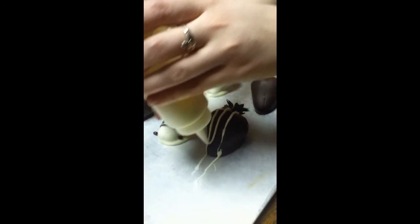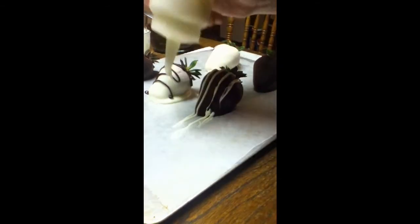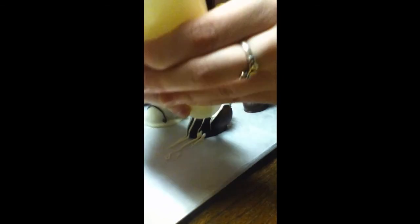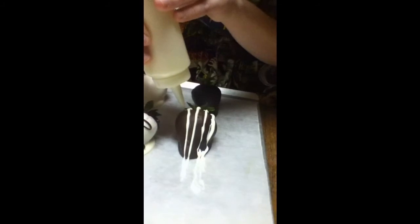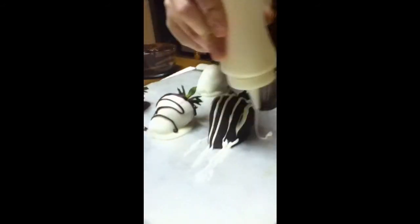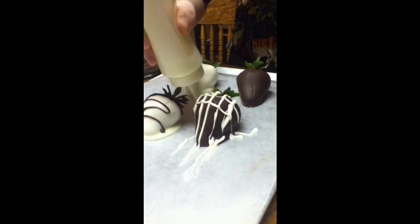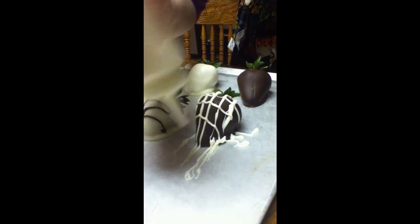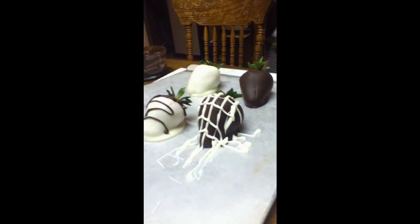We can do the same thing with our dark chocolate ones. Lines just going down, and then we'll go across. I'm going to be wary of your other strawberries when you're doing this. All this excess will be gone when we pick them off the wax paper and you'll just see the pretty pattern.